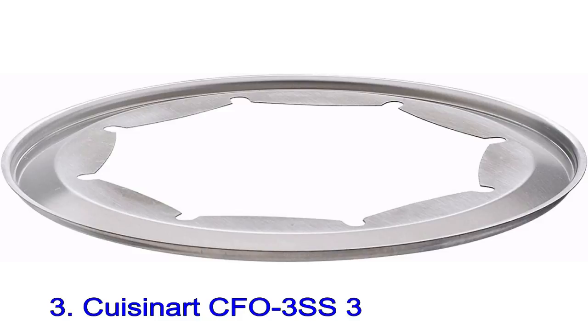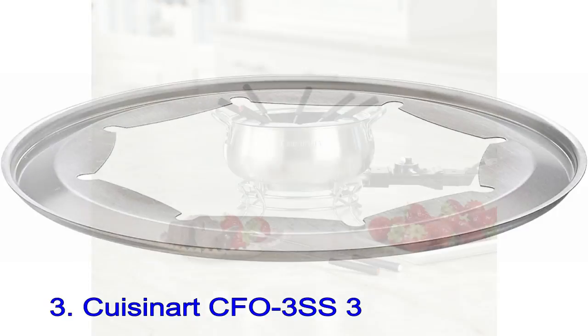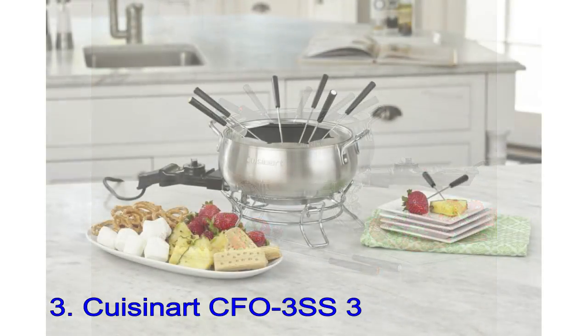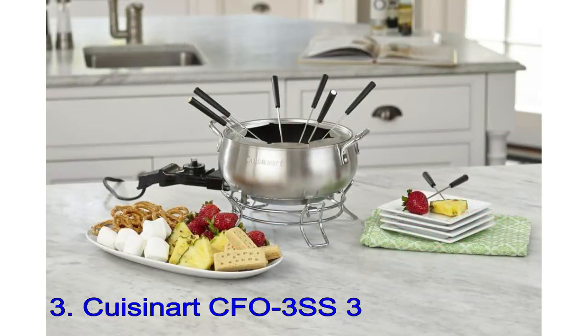This pot can be used with any type of fondue, including oil, broth, chocolate, or cheese. Temperature is controlled with a dial with eight different settings. Foods can be heated right in the pot — no need to heat anything on the stove first.